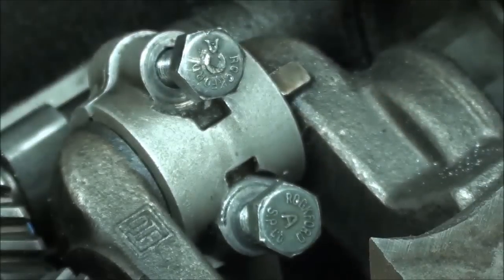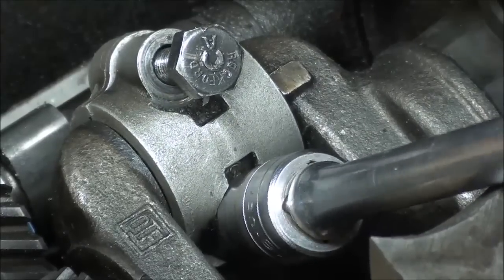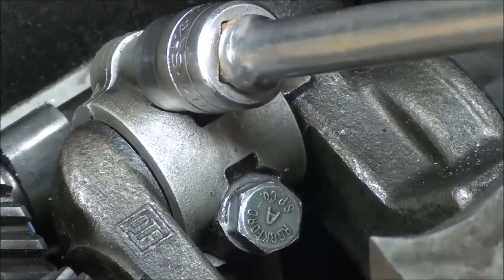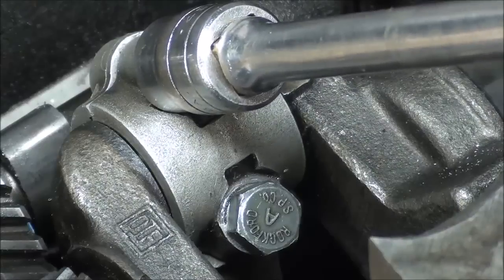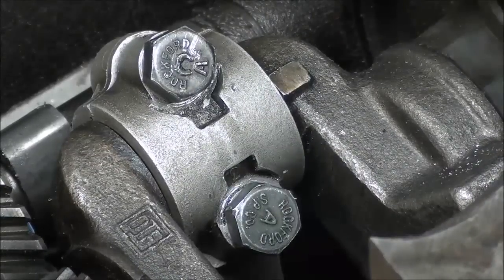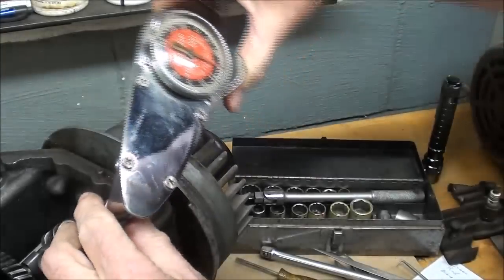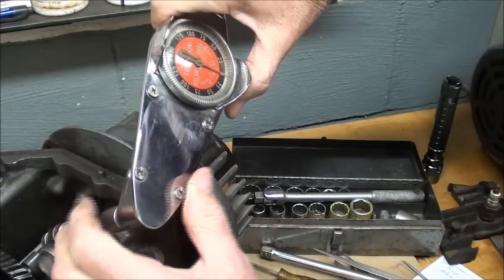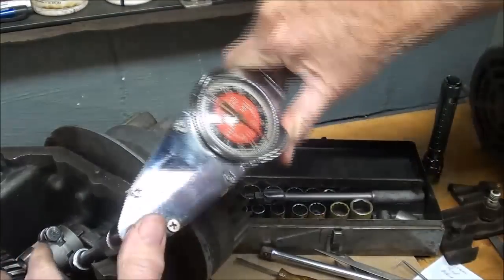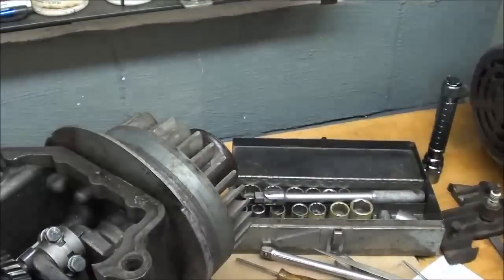Do not turn the crank during this time because we do not want to smear the Plastigage. I'll run those down and then torque them. The torque spec is about 90 or 100 inch-pounds, and if you're going to use the metric system it's 11.3 Newton meters. I'll torque it with my Snap-on torque wrench — I'll torque each of them to about 50 to start, then go to 90. The click type is nice because you don't have to look at it.